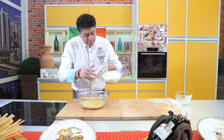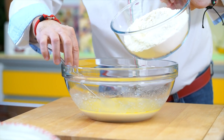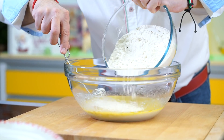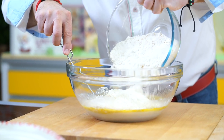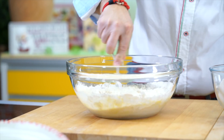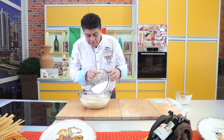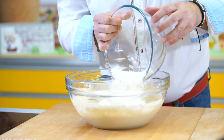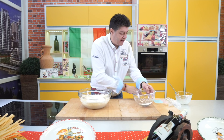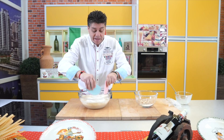Now I'll add approximately half the flour into the mixture. Add it slowly, because it mixes better when added gradually. Once I can't mix it with the spatula anymore, I'll add the rest of the flour. I'll leave a little here and use the scrapers to mix it.